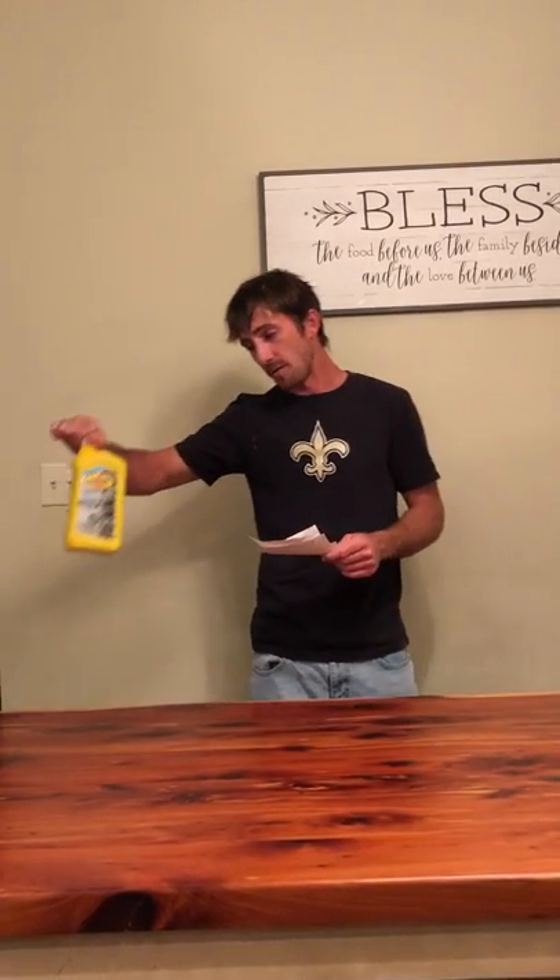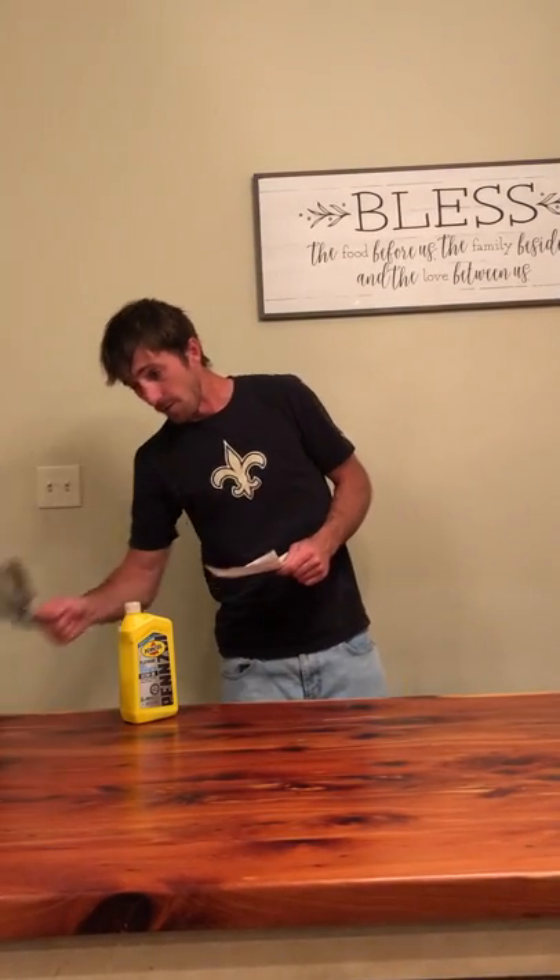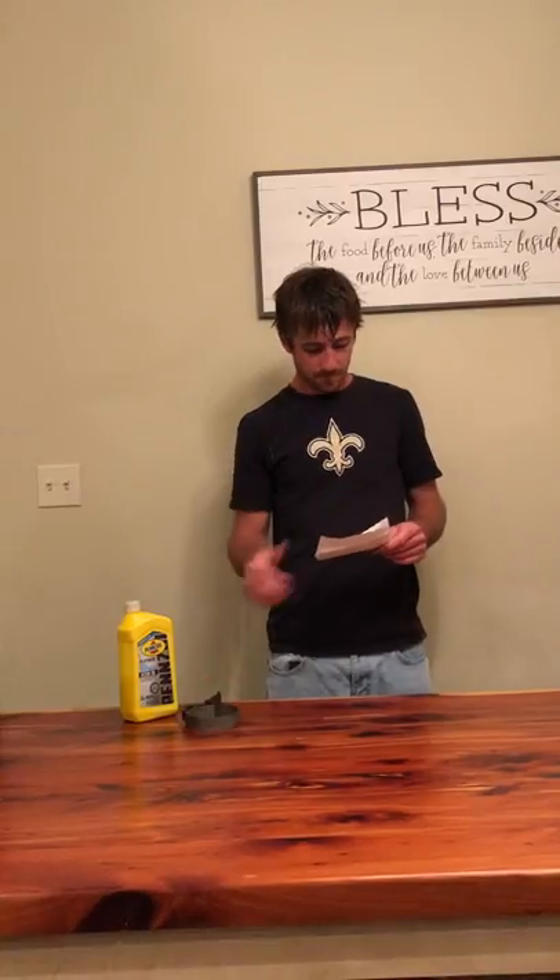Today we're going to go over how to change the oil in a 2019 Ford F-150. First, gather all the supplies you need: 9 quarts of 5W-30 weight synthetic oil, a Motorcraft FL-5005 oil filter, a pair of pliers, an oil filter wrench, an oil pan, and some towels to clean up your mess. That's about it.